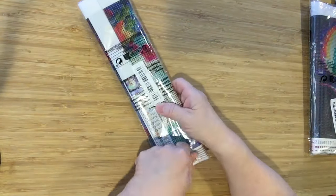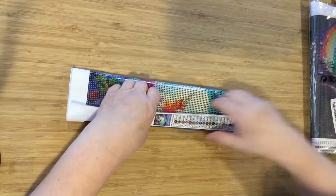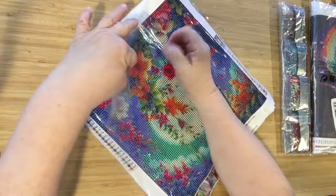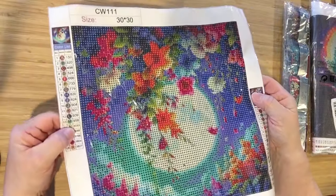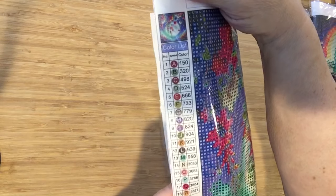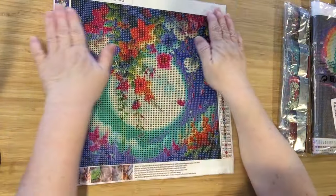Now the next one — this I love. The boat is the same, it's obvious I've already got it out. Isn't it absolutely gorgeous? I love the colors. Oh my God. It's a 30 by 30, it has 18 colors, and it's all alphabet. Sweet.